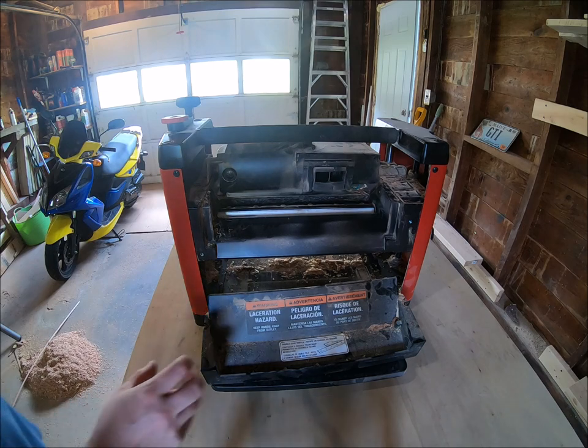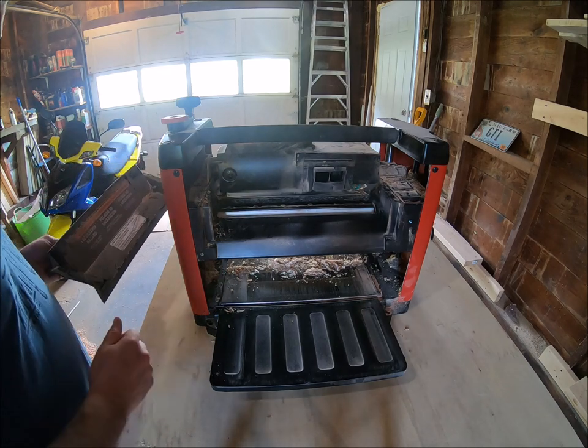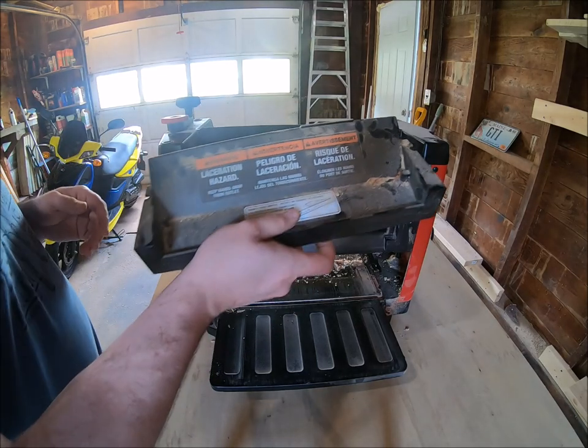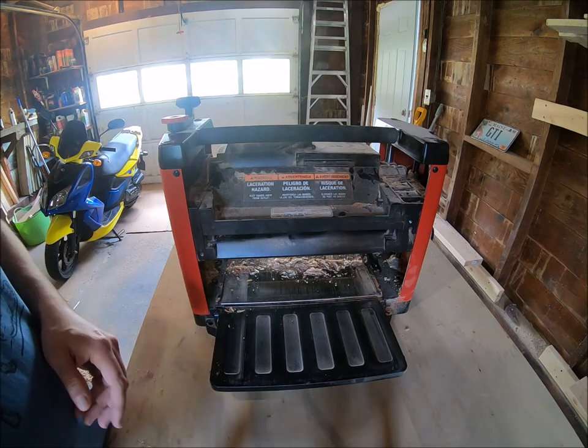I'll pop this back on. I do apologize — I need to change my blades. I do have the blades ready; I just need to break down and do it. So let's give this a try. Maintenance on this is very easy.